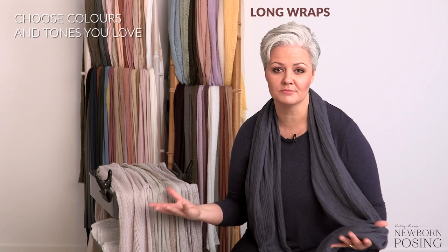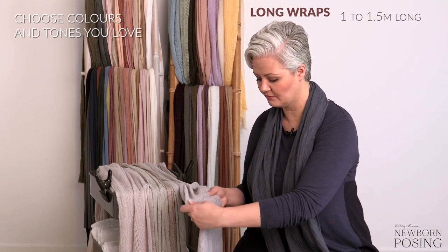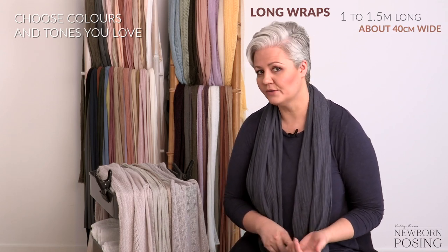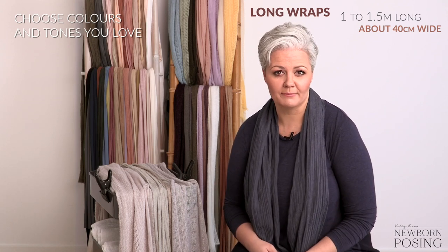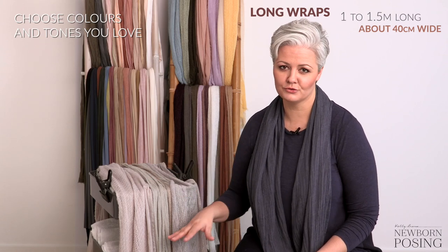When you are starting to buy them, my advice is to look for nice and long wraps. I roughly go for wraps that are anywhere from one to sometimes two meters long, but around one to one and a half meters long. When it comes to the width they're all going to vary depending on where you're buying them from. These ones here are about 40 centimeters wide, and that for me is a really good width for wrapping a baby — whether it be to swaddle them, comfort them if they're unsettled, or for a more decorative wrap. So about one to one and a half meters long and about 40 centimeters wide is my go-to.